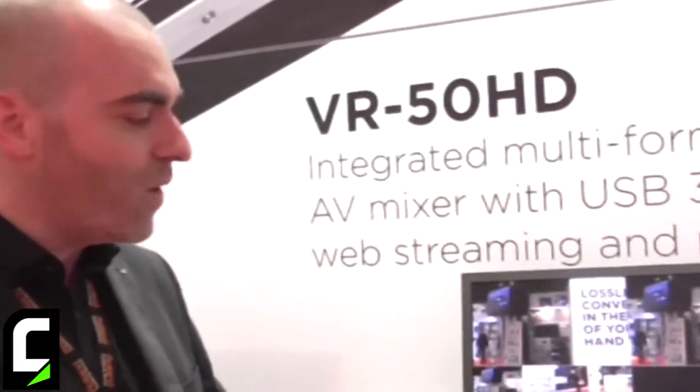Hello, I'm Simon Kenning and this is the Roland Systems Group booth here at ISE 2014. I'm here to show you very quickly the VR50HD, which is a brand new product from Roland specifically for the web streaming sector of live events.